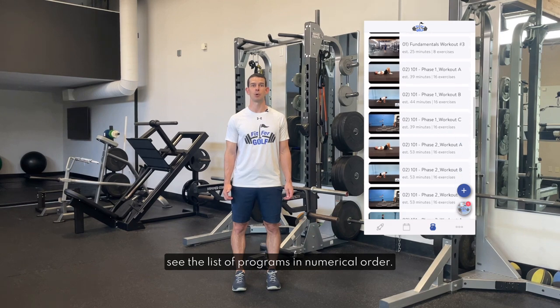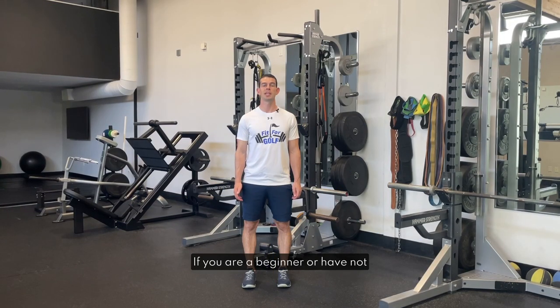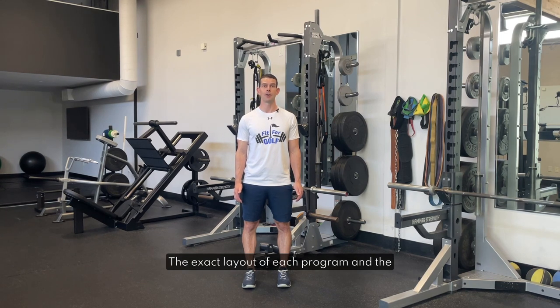You will then see the list of programs in numerical order. If you are a beginner or have not trained in a long time there are two primary programs designed to meet your initial needs. These are the 101 and Fundamentals programs. A good idea is to try the first workout of each of these programs and see what you prefer. You can then follow this program as laid out. The exact layout of each program and the more detailed description can be found in the text box in workout one of each program.